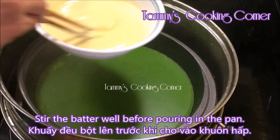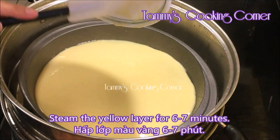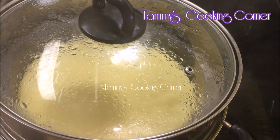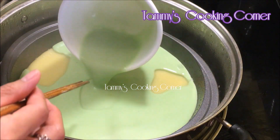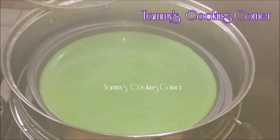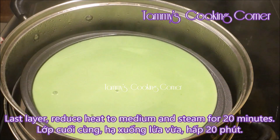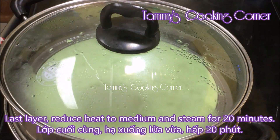Now stir the yellow batter before pouring it in. Steam the yellow layer for about 6-7 minutes. Remember to stir your batter very well before pouring it in. Keep repeating the layers until you get to the very last layer. For the green layers, steam them for about 5 minutes. For the yellow layers, steam them for about 7-8 minutes until the last layer, then reduce the heat to medium and steam for about 20-25 more minutes.